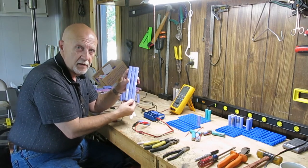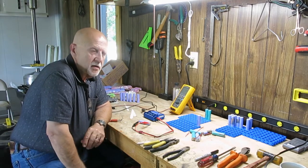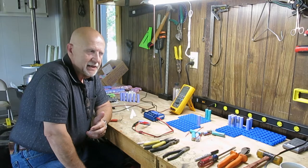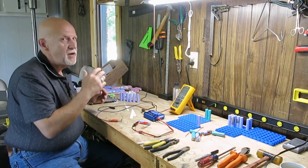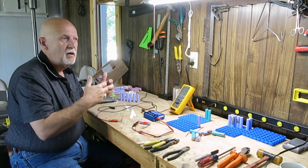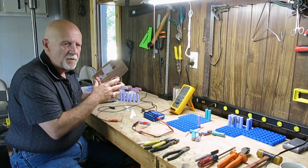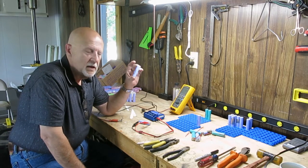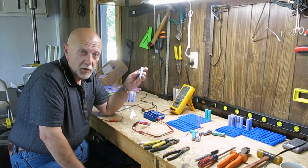So what can you do with 18650 batteries? Well there's this guy named Elon Musk who started a little car company called Tesla. They don't repurpose dead laptop batteries — they actually build their own or buy them from Samsung or Panasonic — but they use 18650s to power their electric cars. It takes about 7,000 of them, but they work perfectly well for that.